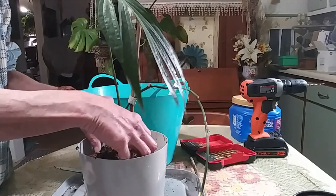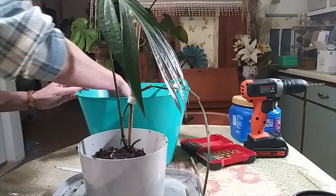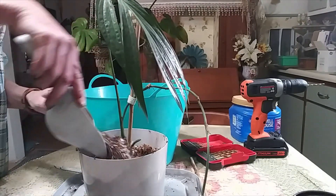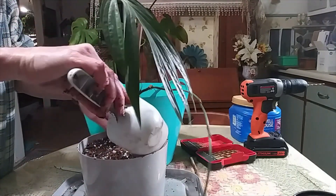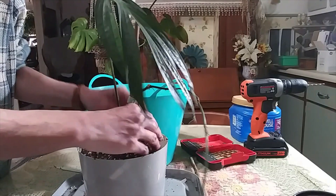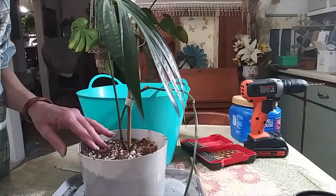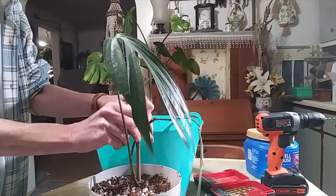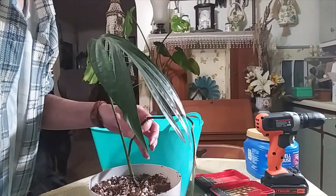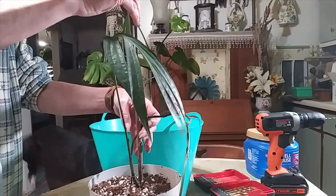What I want to do is take this stake off the top for now and put that back on later. I want to put a longer stake in, so I'm going to take this one off and put this bigger one down into the same hole that the other one came out of.